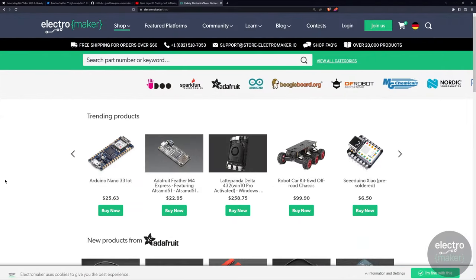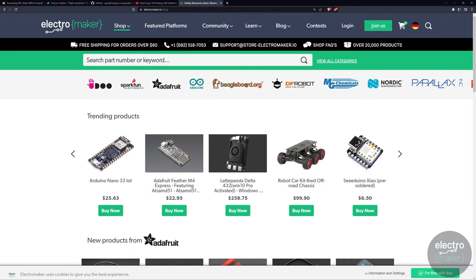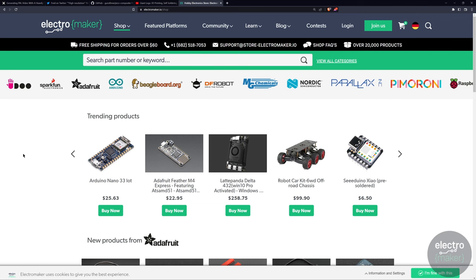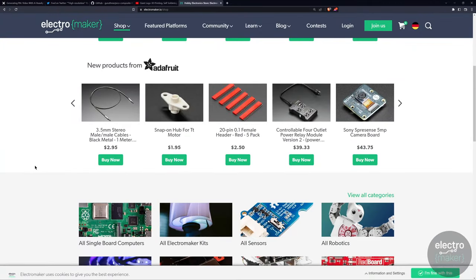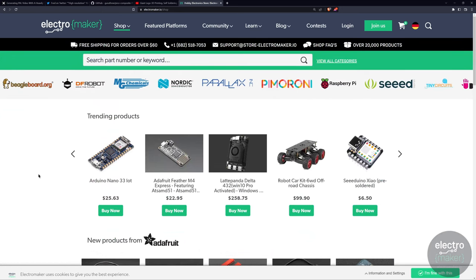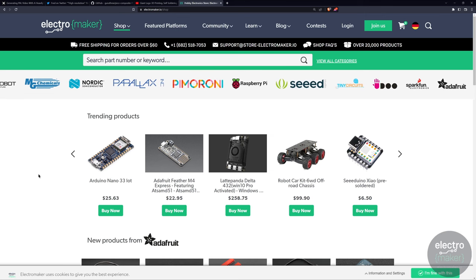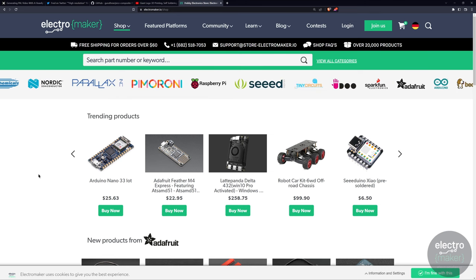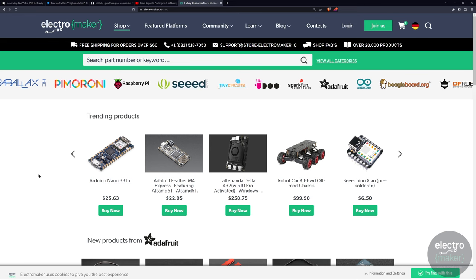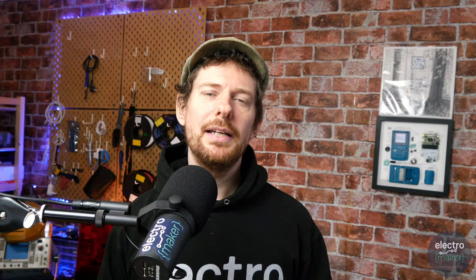There are three free things you can do that will actually make a difference to the show, but if you'd prefer to support us financially, you can shop in the ElectroMaker store. We have a wide variety of things from a wide variety of people, and now that the hardware problems are slowly coming to an end we have a slightly better stock of things. So next time you're starting a project, buying something for work, or getting a gift for someone starting their maker career, consider going to ElectroMaker.io and heading to the shop tab — anything you spend there helps the show directly, as we don't have sponsors or take Patreon donations for the YouTube show.